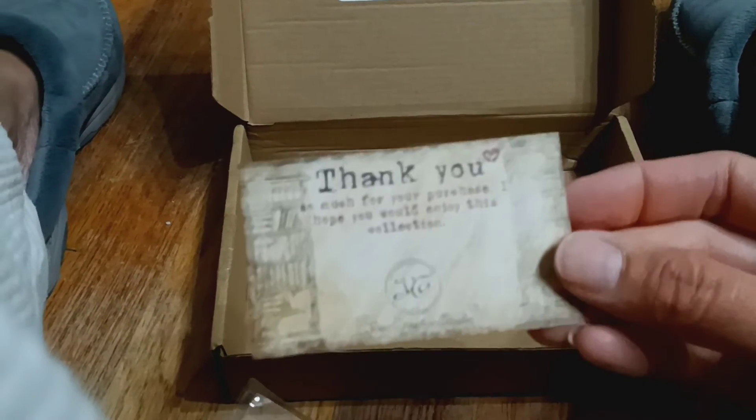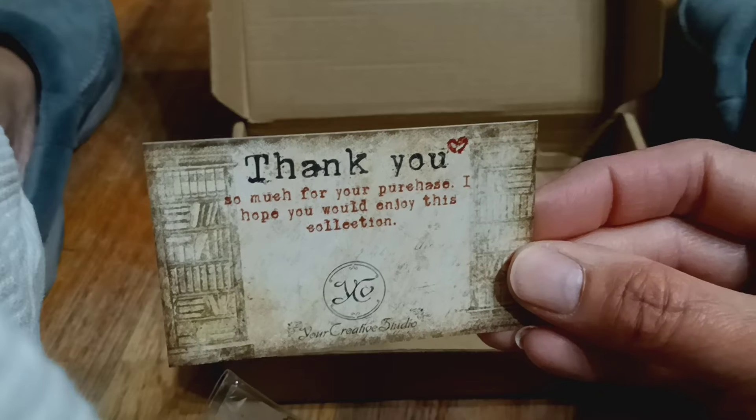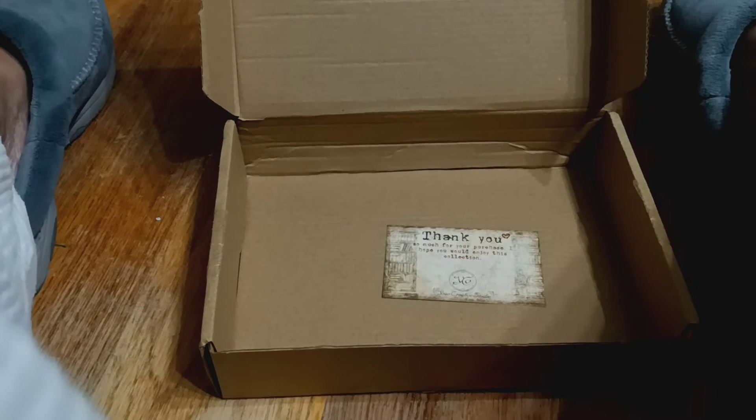Oh, I want to show you this thank you card that it came with. That's the thank you card — a cute little card as well.